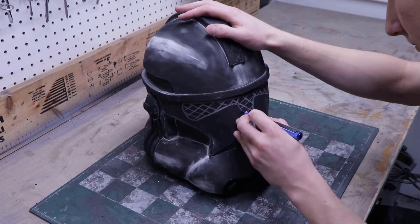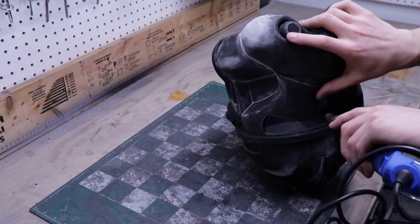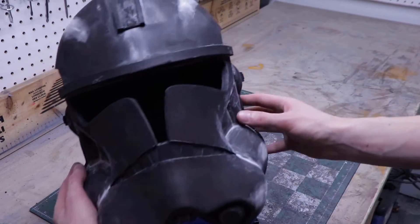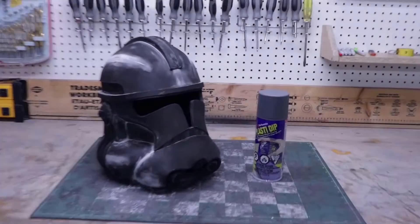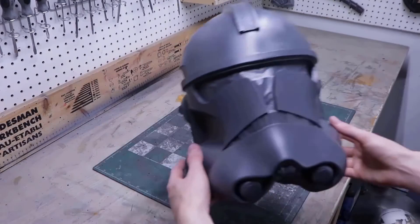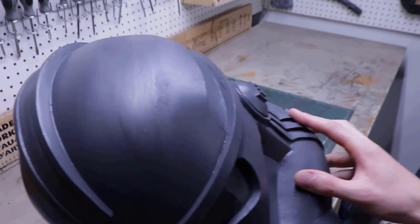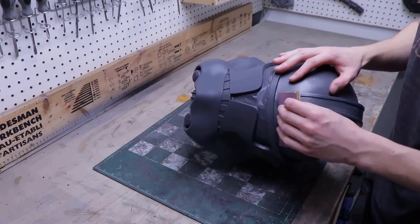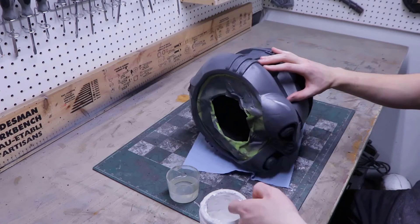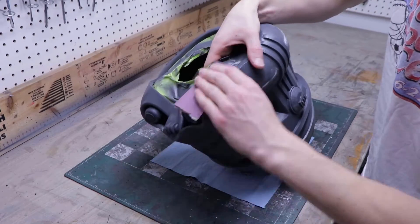It's time for the scariest part of this build, which is as always cutting out the visor. Really take your time on this step because if you mess up you might just have to start over. After cutting out the visor, I cleaned up the edges using my rotary tool and my heat gun. It's time to seal the helmet — I'll apply two good coats of grey Plasti-Dip. Although Plasti-Dip doesn't really fill in the imperfections, it does a great job at revealing them, so I use 320 grit sandpaper and carefully sand down the worst imperfections. Next I once again use the flexible filler to fill in the remaining imperfections, and once it's dry I do a final pass of sanding before the next step.